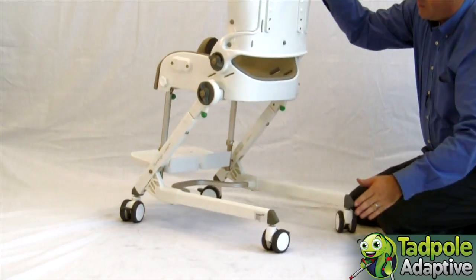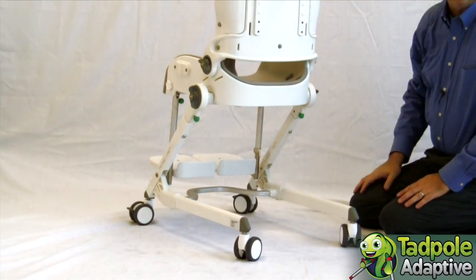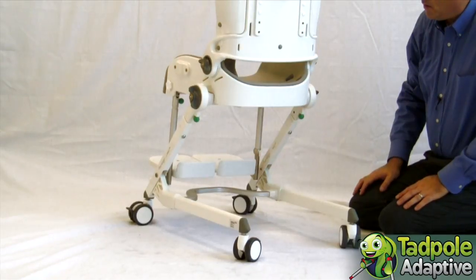The Flamingo also has an accessory pan so it can serve as a bedside commode or a rolling commode as needed.